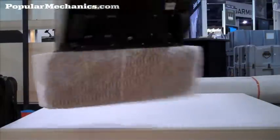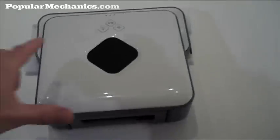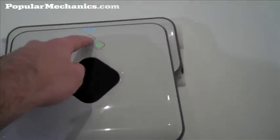Now, you've got a handle so you pick this thing up and bring it where you want. We're going to put it down right here and hit the power button. Okay, the power button's on and we're going to start it.